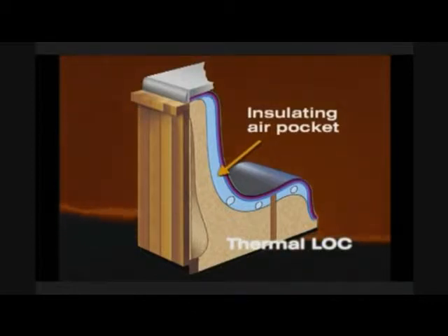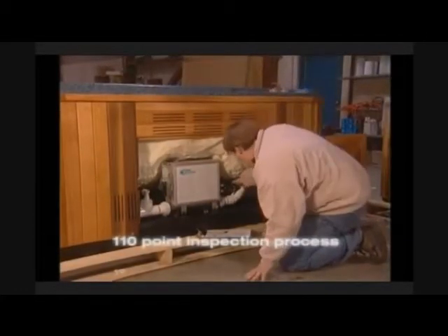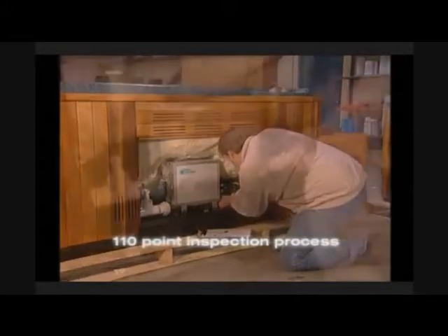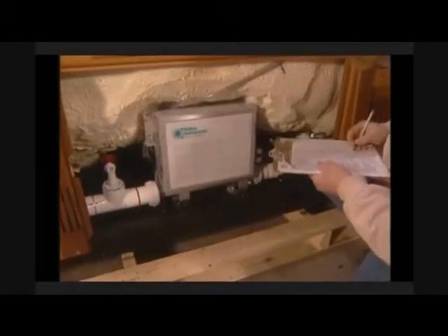With most other makes of hot tubs, this warm air has to be vented out. Once again, the entire hot tub is put through our 110 point inspection process, which is verified and signed by both our plant foreman and quality control foreman prior to packaging and shipping.